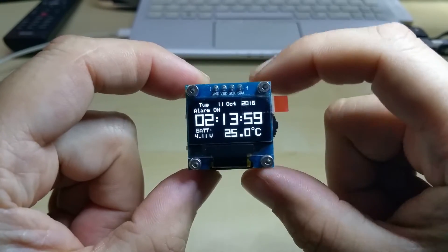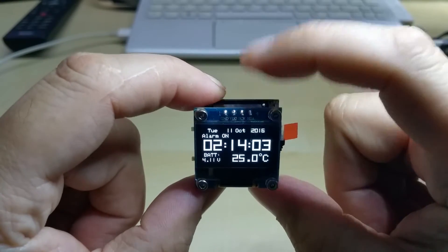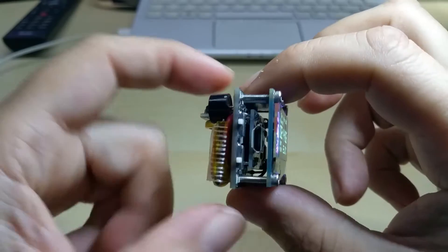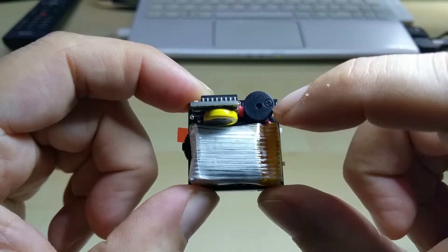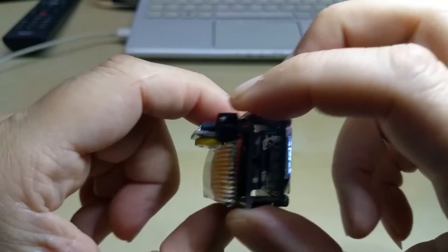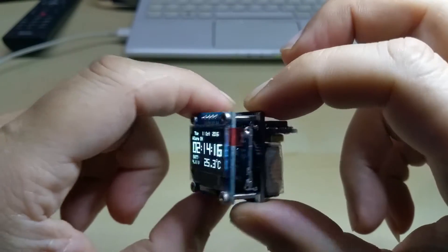Turn it on. Here you see it — this is the screen. And there's also no more LED sticking up from the back. Plus the piezo buzzer is a miniature one now. And of course it has the charging port board.